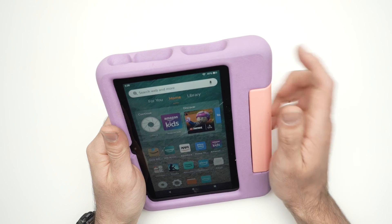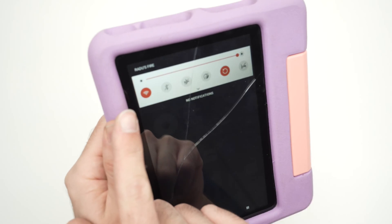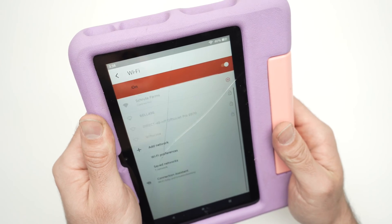The first thing we need to try is to drag down from the top of the screen. You'll see there is a Wi-Fi icon — keep pressing on it and it will bring you to the Wi-Fi menu of this tablet.